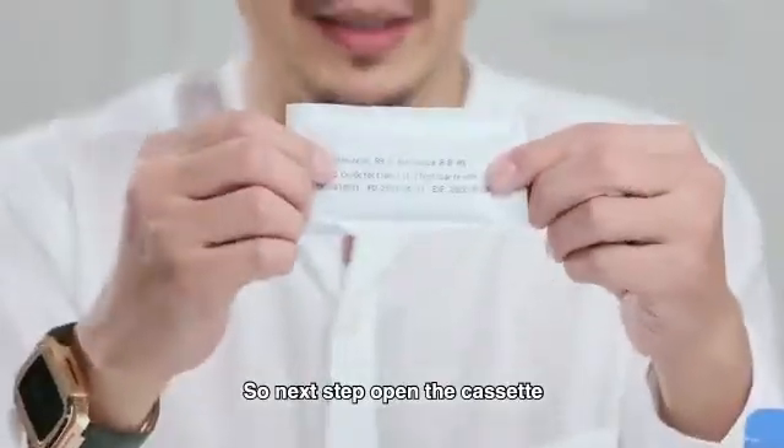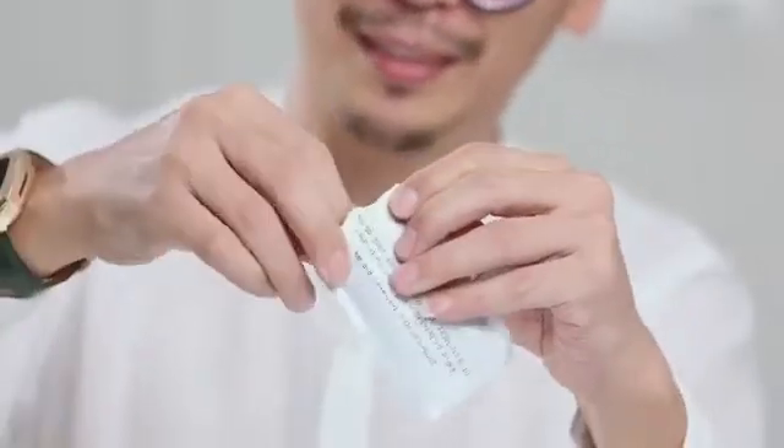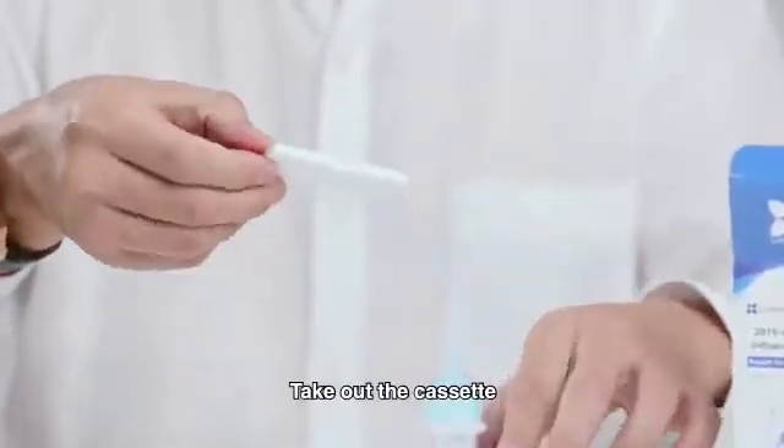So next step, open the cassette. This cassette — the expiry date is here. So just open it up and take out the cassette.